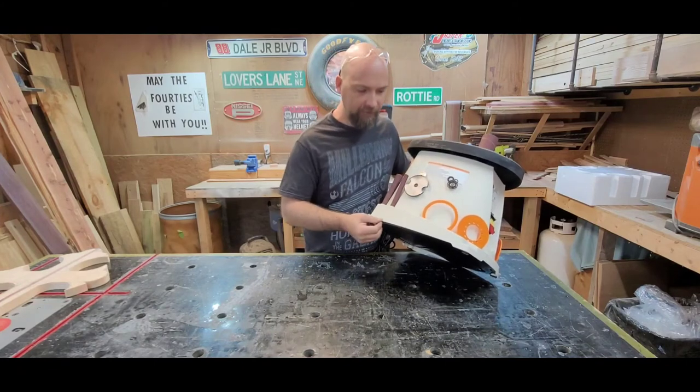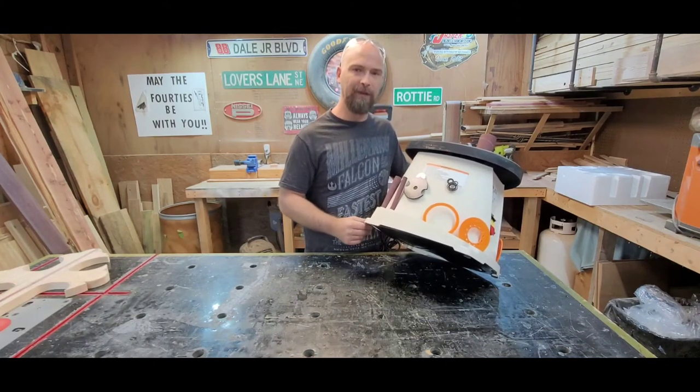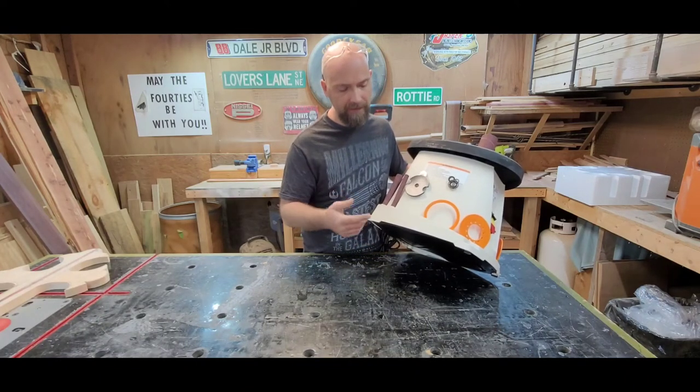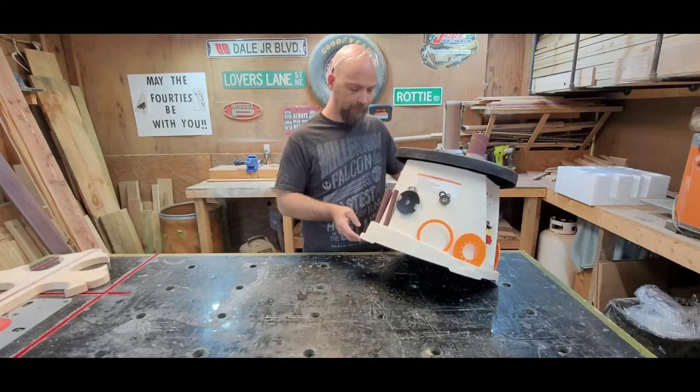The only real issue I have is the plastic base seems to have a lot of flash on it from where it was molded. I think that could have been cleaned up a little better, but I could deal with that — I'll trim it up and you'll never know it was even there.